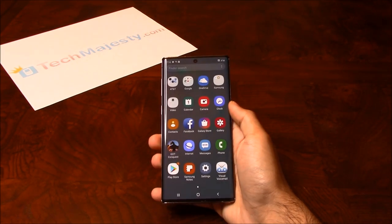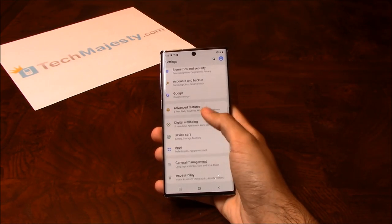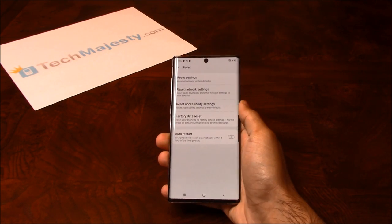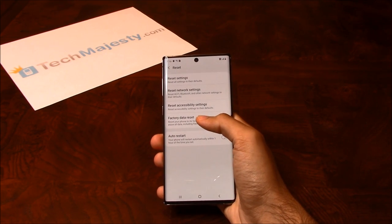Slide up, click on settings, scroll down to general management, click on reset, then click on factory data reset.